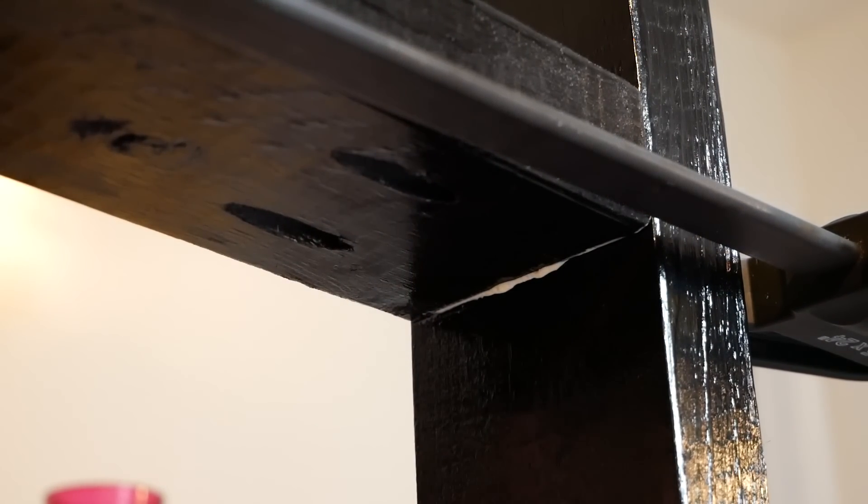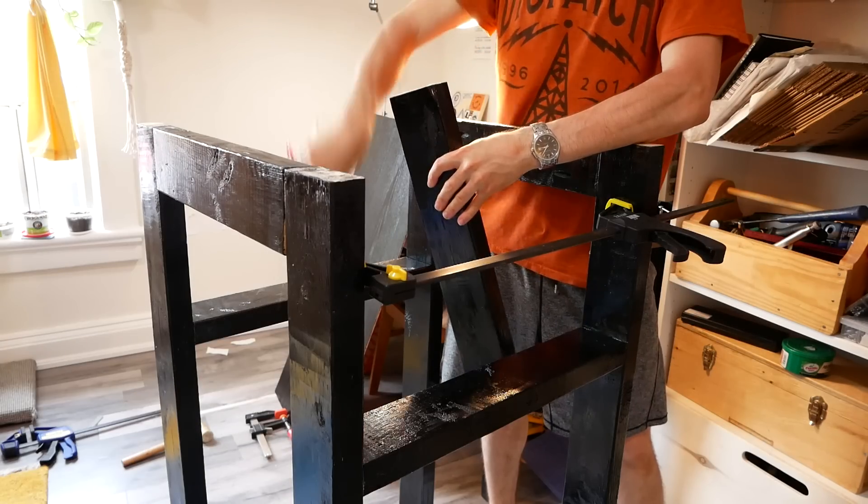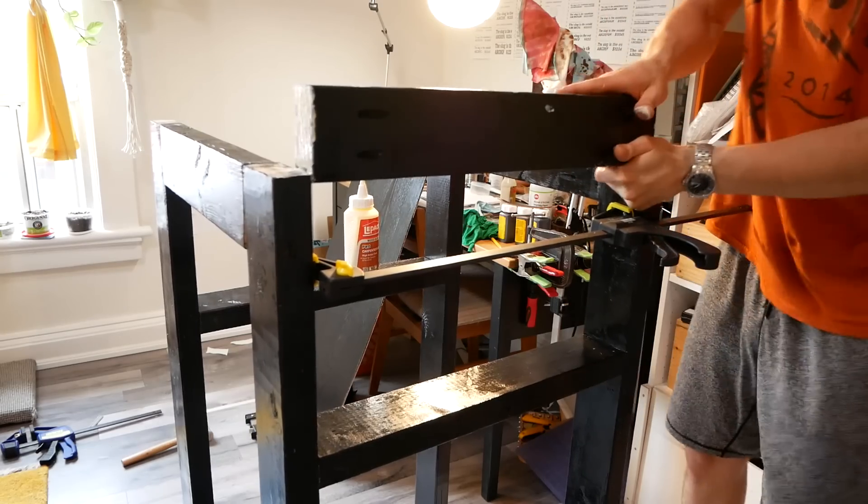Since the frame stiffens with each additional piece, getting the last framing piece into place required some persuasion with a squeeze clamp flipped into expansion mode and some hits of the mallet.